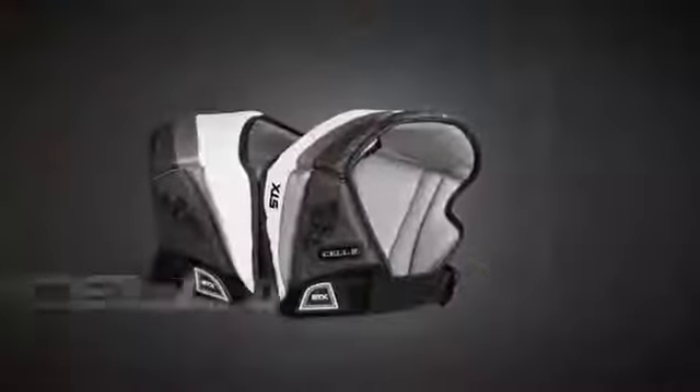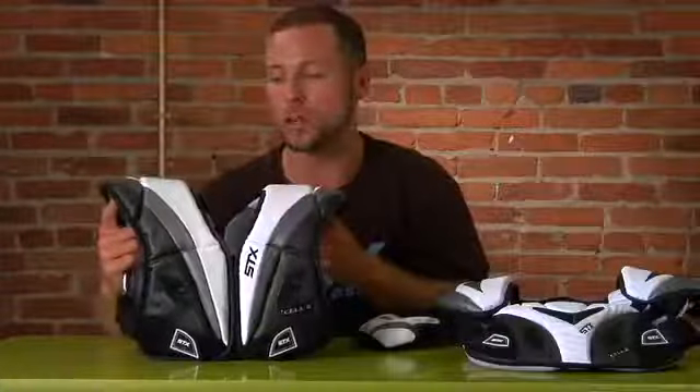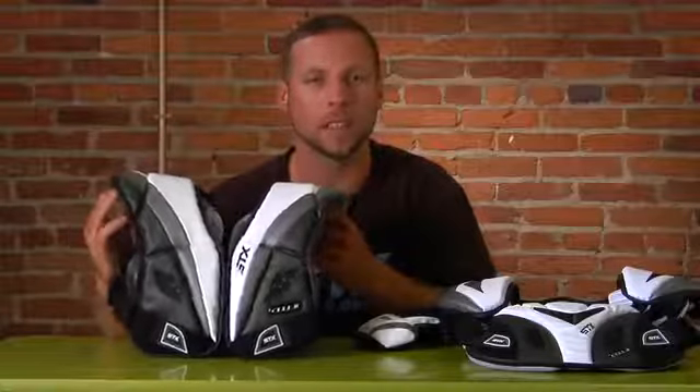Within our Cell 2 liner we've maintained our isoblock technology on the chest piece and in the back as well. From there we've also maintained that low profile, sleek, lightweight design that has made this liner so successful in the past.